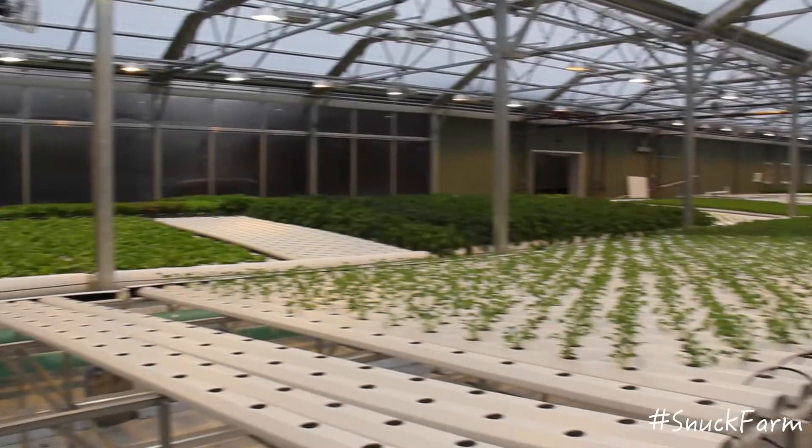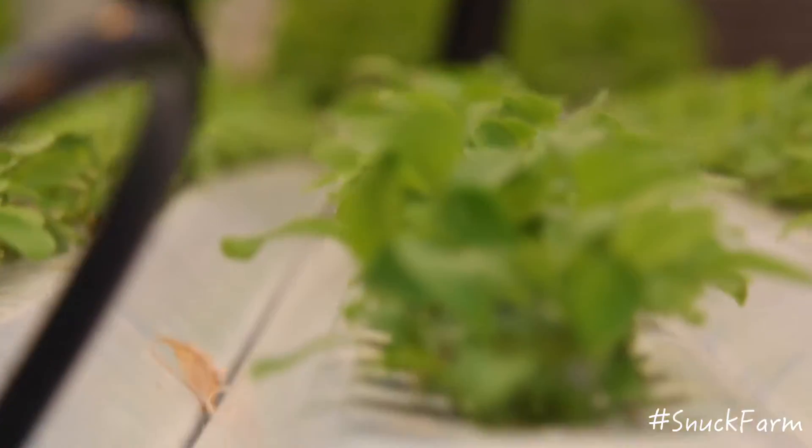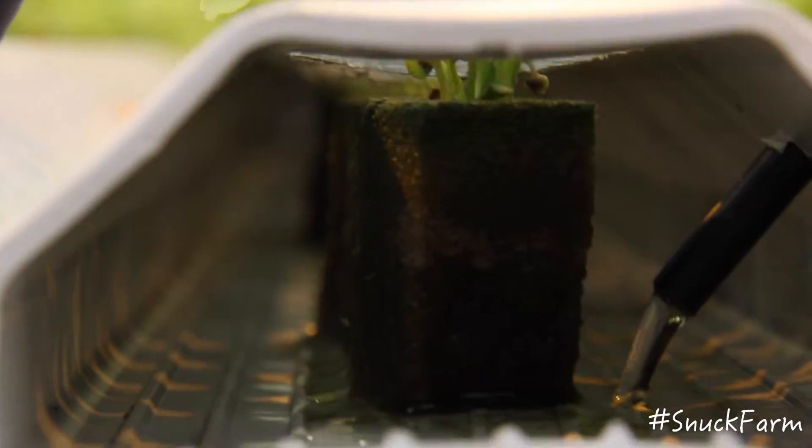And with the help of these cubes, in our greenhouse farm we can fit more than 16,000 plants. We also use 90% less water than a traditional farm, so that's pretty awesome.